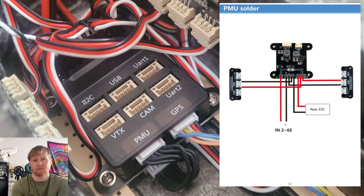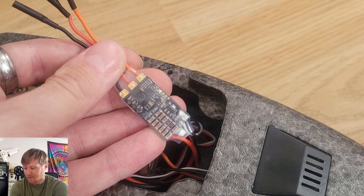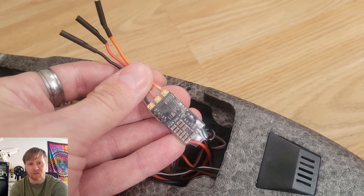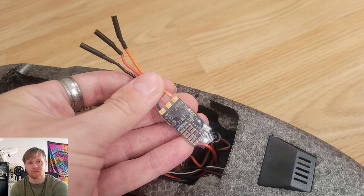Underneath the flight controller there's a power distribution board, same as the original HeWing T1. Also pre-installed in the fuselage is an ESC which controls the tail motor. It's a bit interesting that HeWing chose to mount this ESC inside the fuselage - when I built one myself last year I mounted it on the tail boom for cooling. But HeWing must have tested it and know it doesn't get too hot, so it's probably fine.